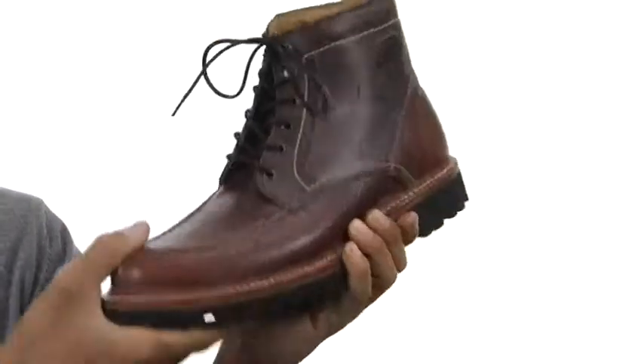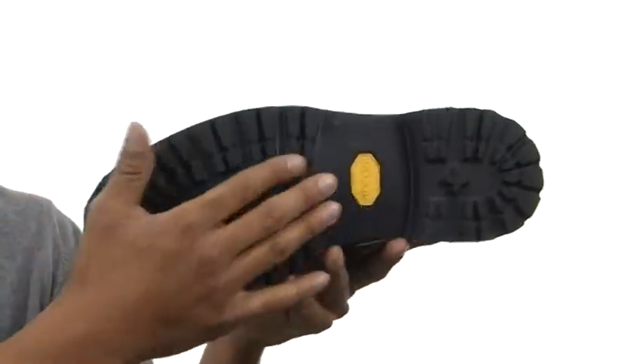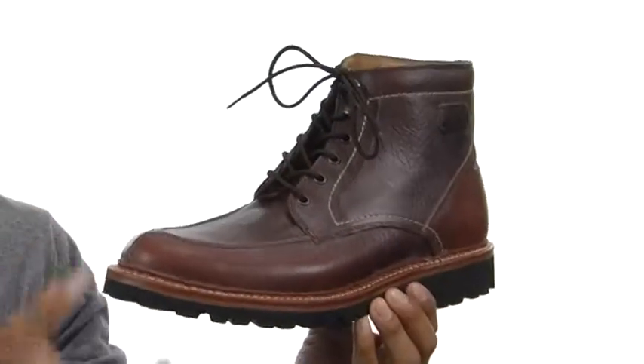There's also a padded footbed, and we've got this thick, nice sole on the bottom that's made with Vibram rubber, which is going to give you tons of tread and durability. Sure to be your new favorite — pick up this sweet boot today, it's from Trask.